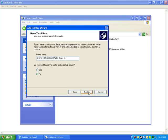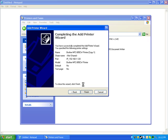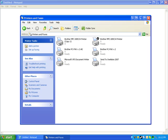Press No for that option, but press Yes to set it as the default printer. You can also choose to share it. Press Yes to print a test page, then press Finish. And that's how you set up a network printer in Windows XP.